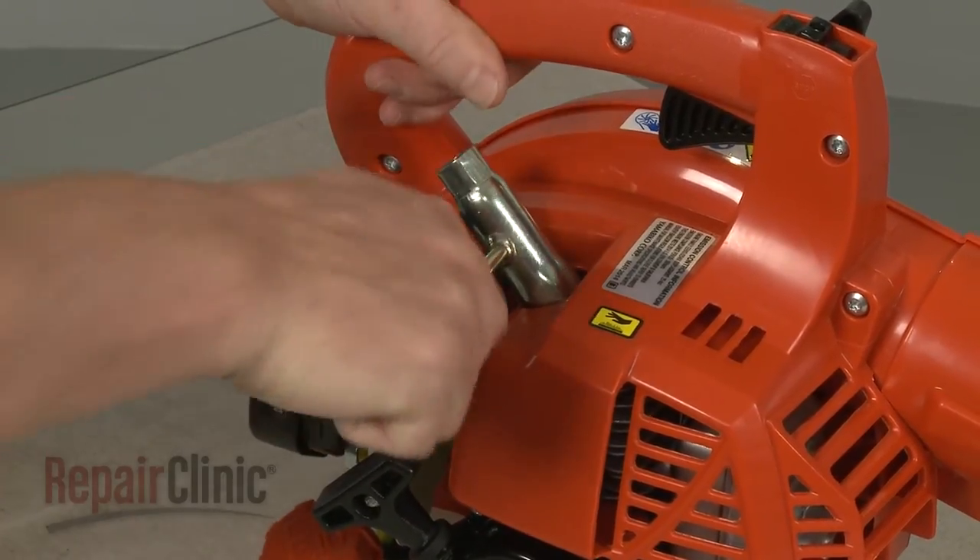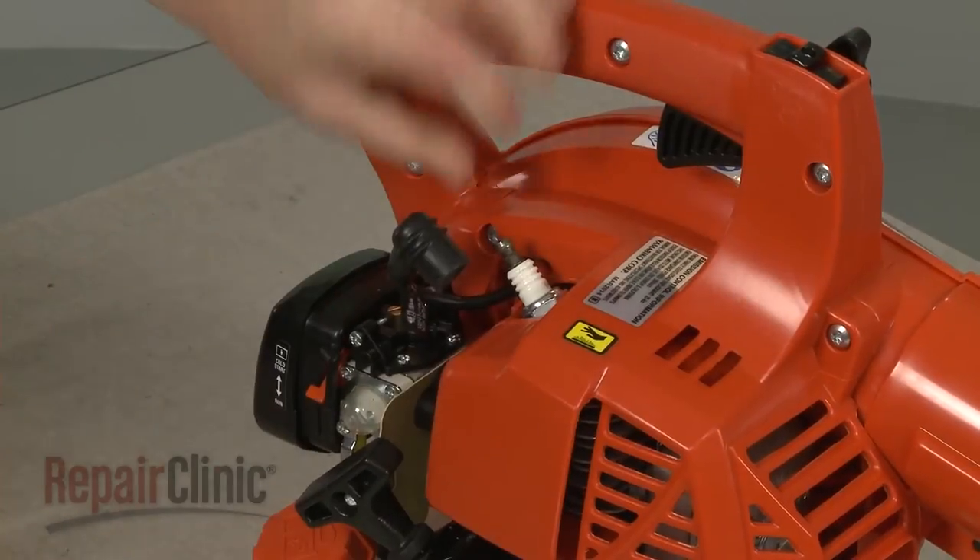Use a three-quarter inch socket or a spark plug wrench to help loosen and remove the plug.